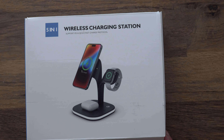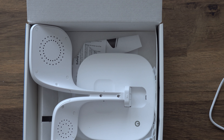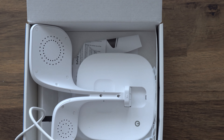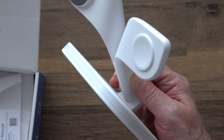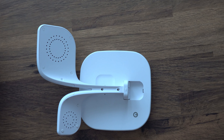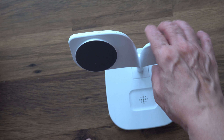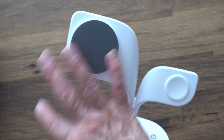This is the five-in-one wireless charging station. You can charge a magnetic phone like an iPhone, a watch, and Apple earbuds. It comes with a power adapter, a USB plug, and a USB-C port. It's foldable, so if you're packing it away in a case or a backpack, it's easily portable.